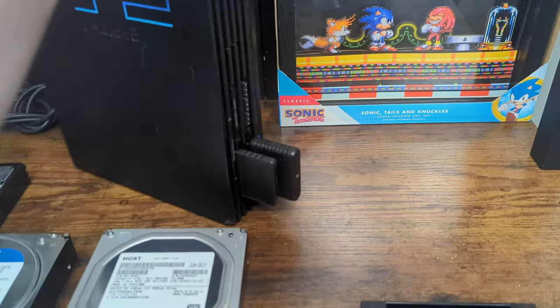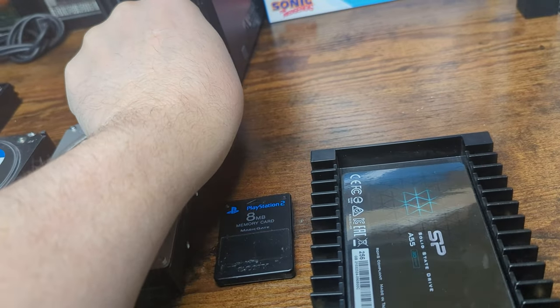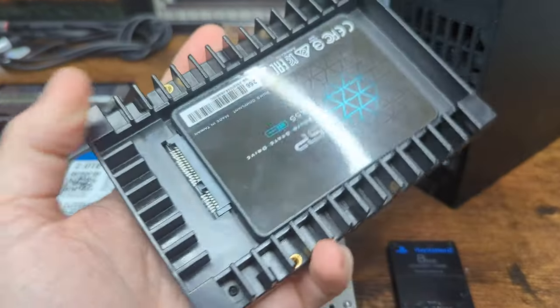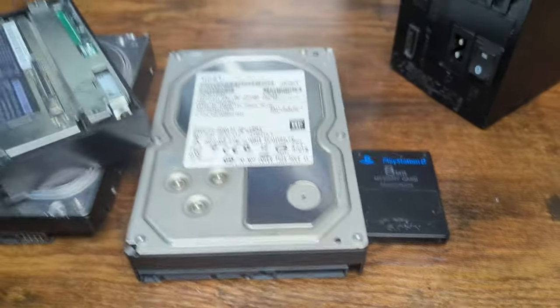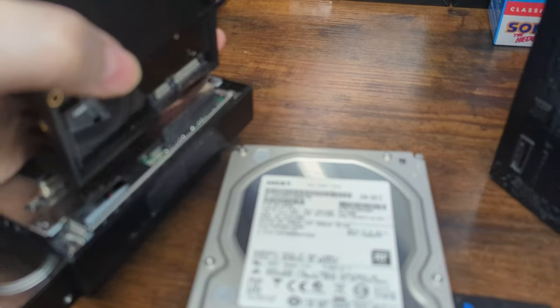Now to prep things on the PS2 side. Go ahead and plug in the USB drive so you don't have to worry about it later. Now hook up the hard drive — since I'm using a SATA SSD I have an adapter so it'll fit better into the PS2's bay. Line it up and slide it on, then get it hooked up and booted up.